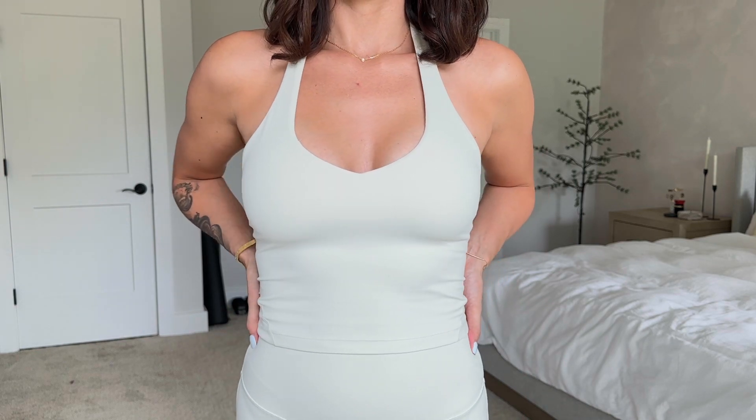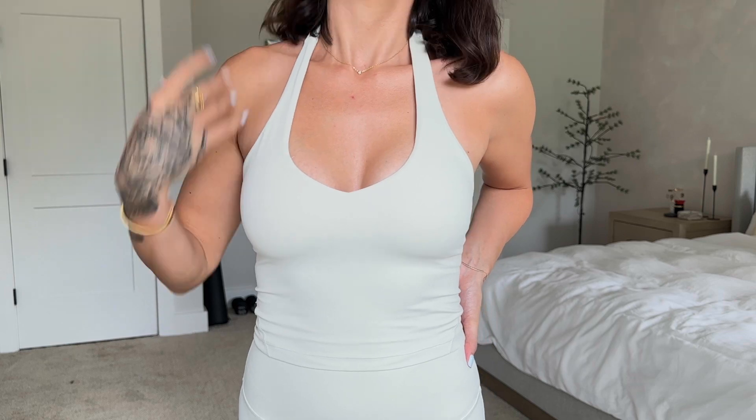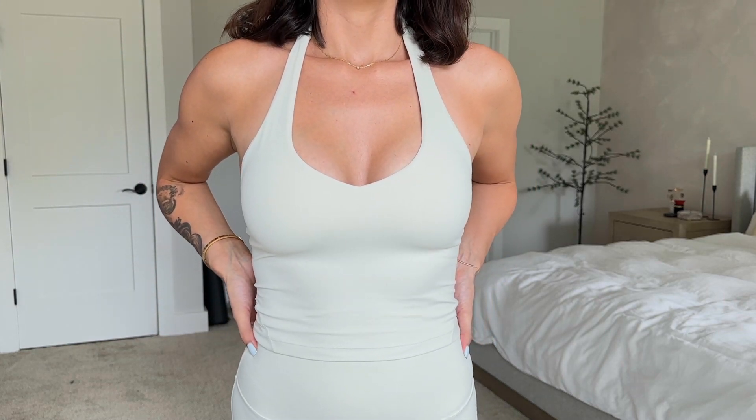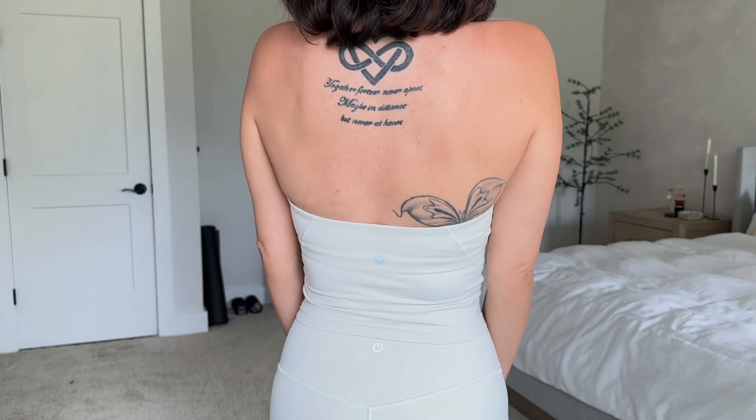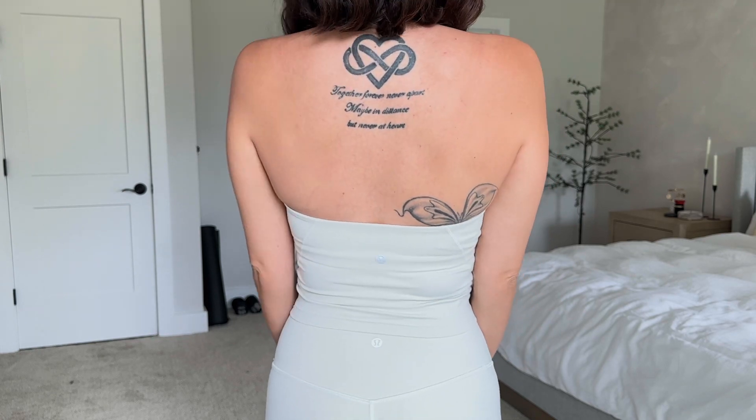First things first, I have to talk about this top. This is the Align halter top — I'll write up the full name because I already ripped off the tag and wore it because I love it so much. As soon as I put it on — can we just address this — my ladies have never looked this good. It has a built-in bra and it did come with padding, but I'm going to warn you the pads that come with it are very circular.